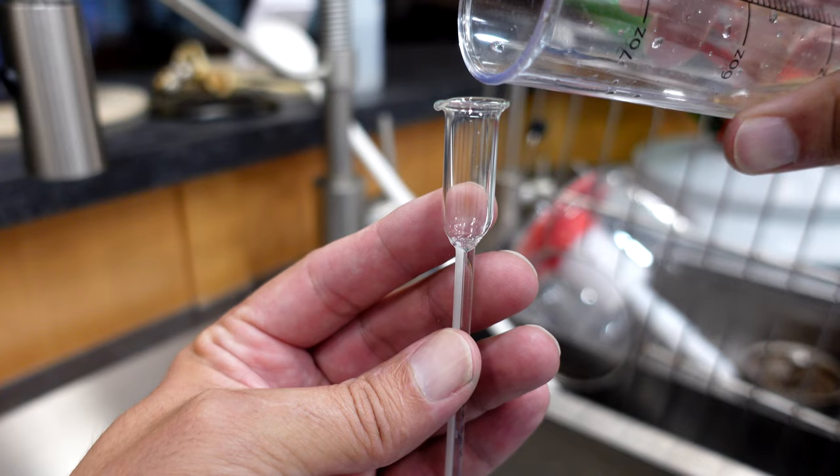I picked up a venometer from the local brew shop and tried it out. It worked pretty reliably, but I don't think it's worth it in the long run.